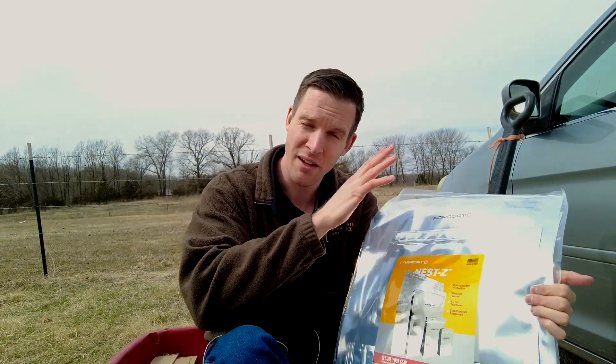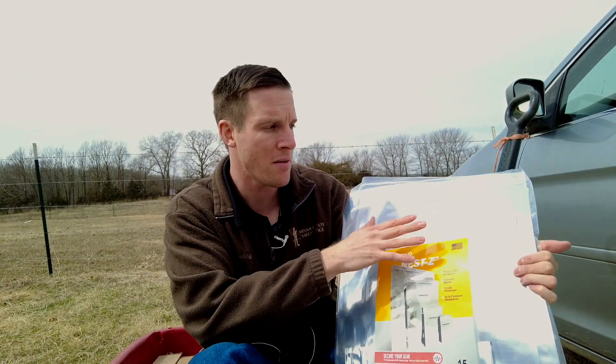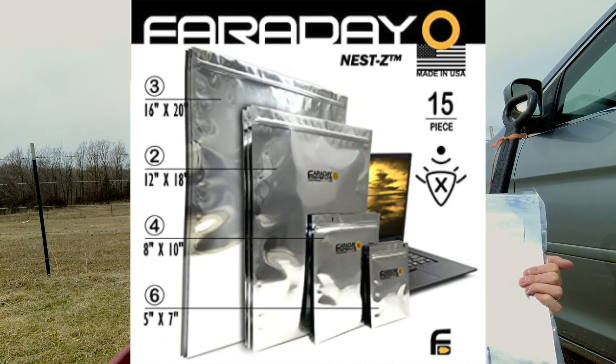Some people said that in order to get complete protection from EMP pulses and radio signals and things like that, you should put them inside of multiple — say two or three — of these bags, like nesting smaller bags inside of bigger bags.